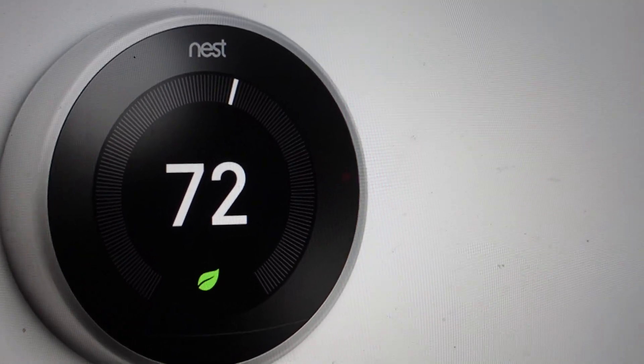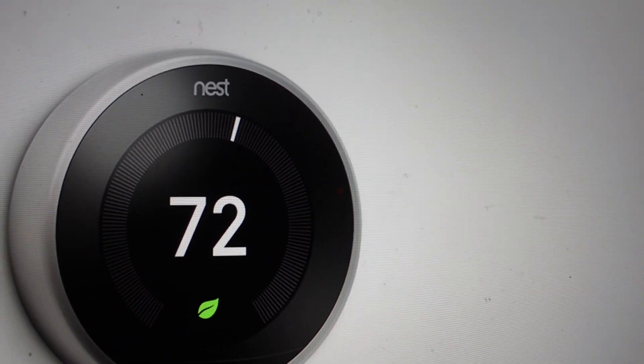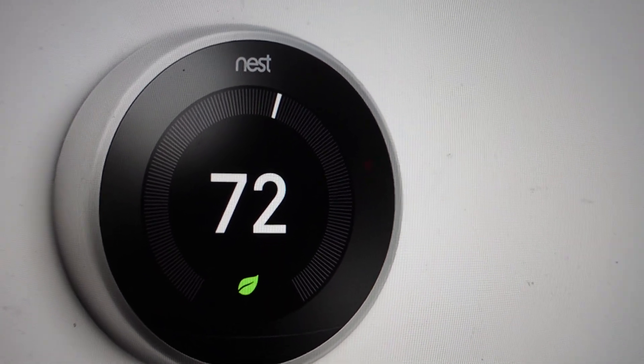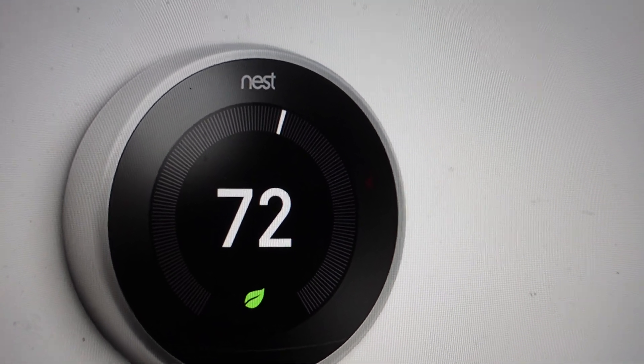Hey everybody, this is a quick video in case you have a Nest thermostat and it's giving you an E73 error and you're wondering what is this error, what do I need to do to get rid of it, and how serious is it? This is an important error because it means that the RC wire is not receiving power.